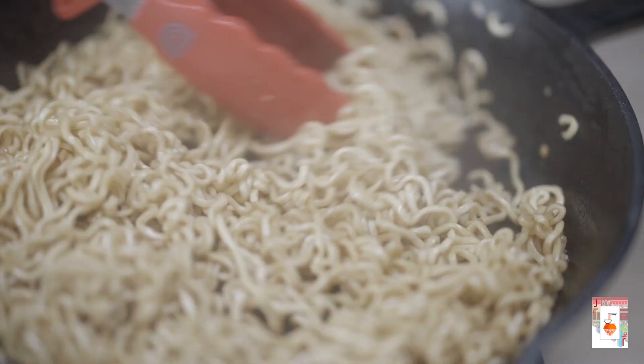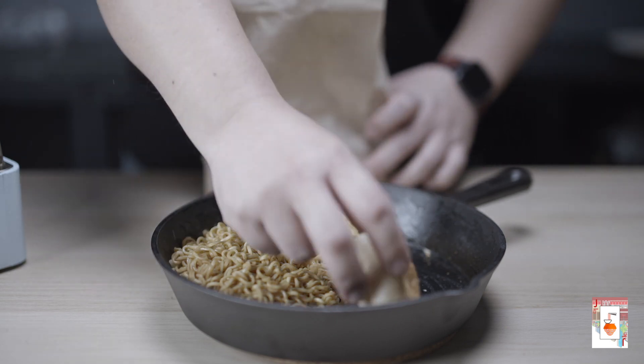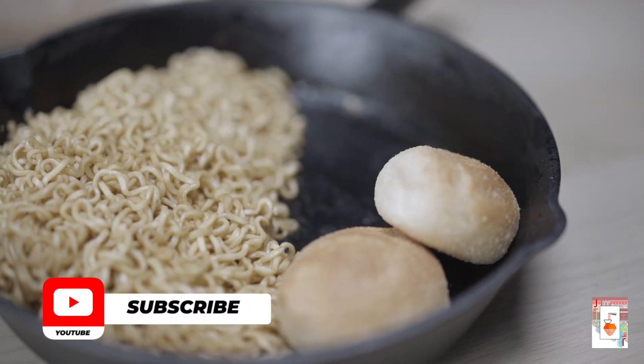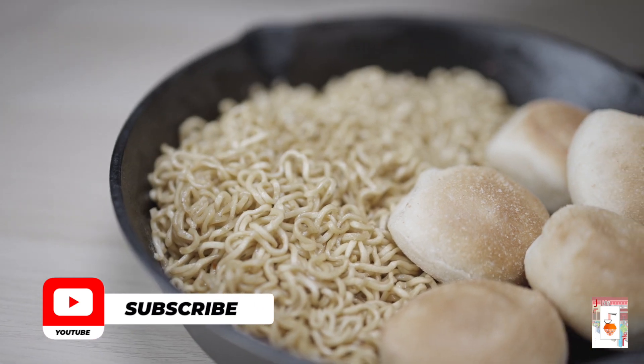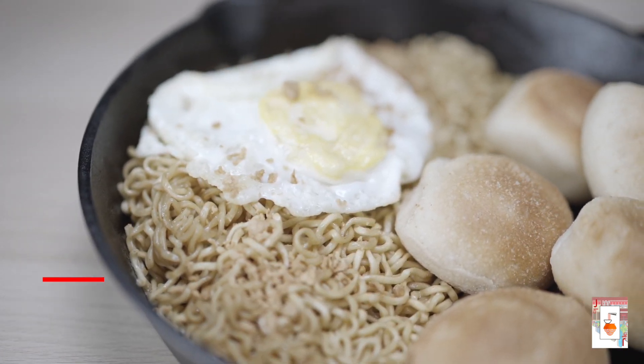To plate the whole thing, all we need is to add some pan de sal and a fried egg on top of the noodles. There you have it — one of the most requested merienda here in the Philippines. If you like what you see and what you hear, please check that notification bell and subscribe to our channel.